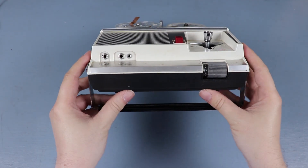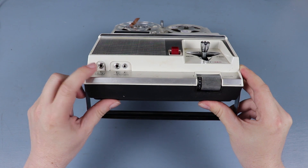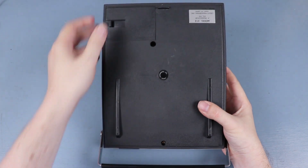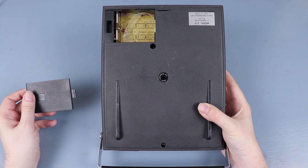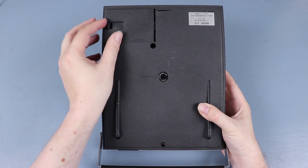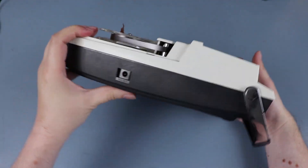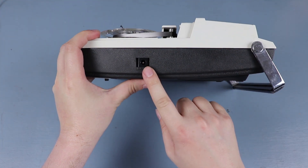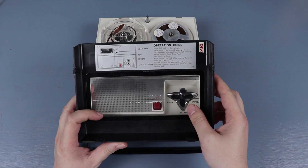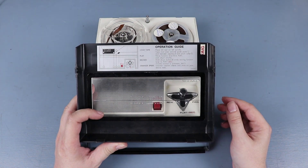In the front is the microphone input with the control and the earphone output. On the back is the battery cover — it takes six C batteries. The battery cover is kind of loose these days. On the side is the DC input. On the inside of the cover are some instructions for how to load and play the tape.